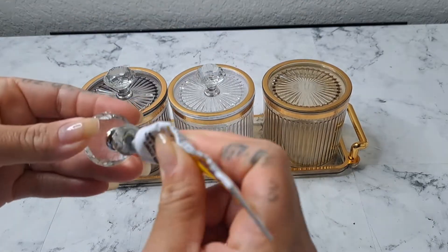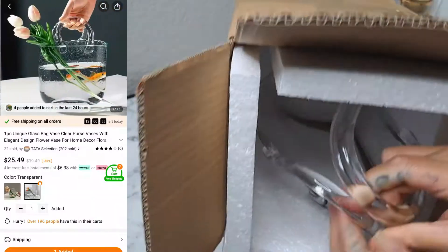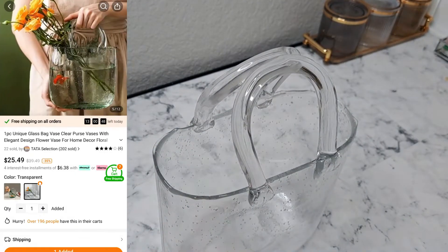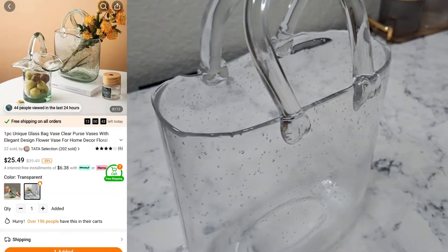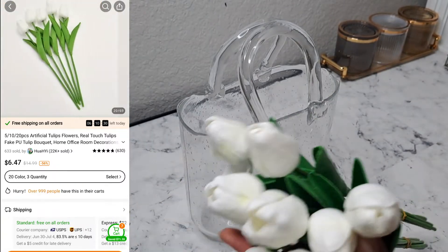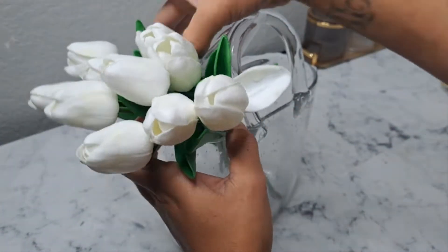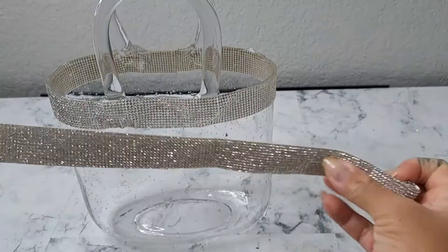I have been seeing this gorgeous glass purse vase all over the internet. Most people usually get it from Amazon, but I was able to find it on the Temu app and instantly knew I wanted one. I received a set of 10 white tulips, and the quality on these is absolutely beautiful — they're super soft and look very realistic.